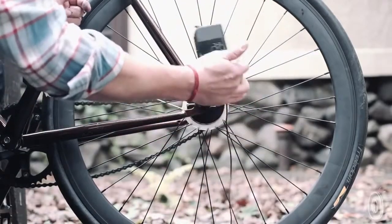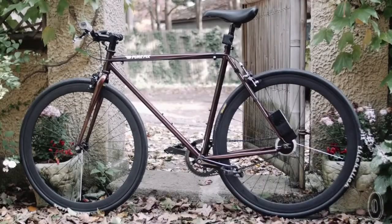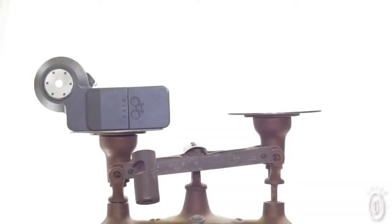Even though the Adam is easy to install and uninstall, as long as your back wheel is locked up, it's very difficult to steal. The Adam weighs 330 grams — less than your water bottle, about the weight of a banana.